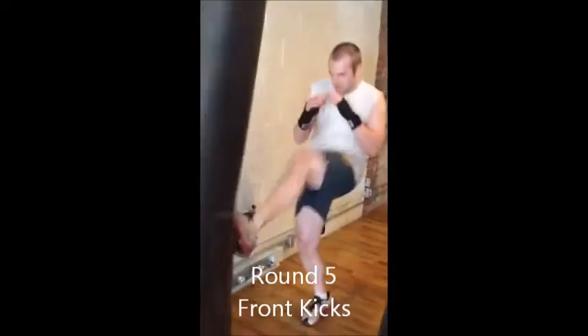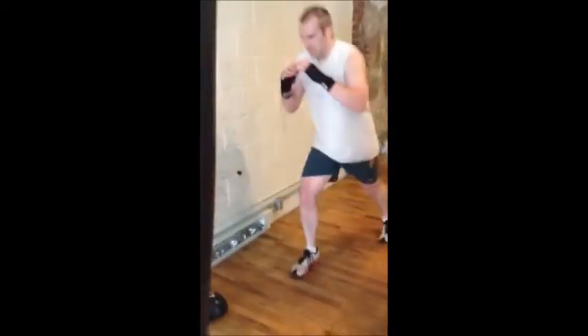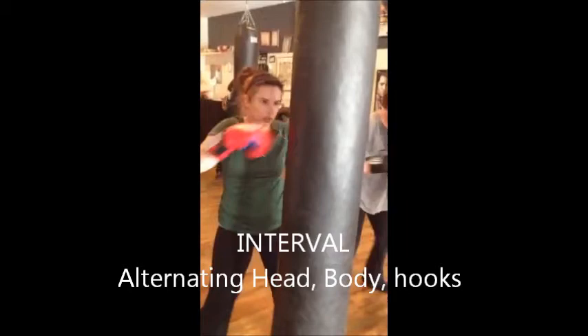Any angle you want — whether it's groin, midsection, head. Eight, seven, six, five, four.